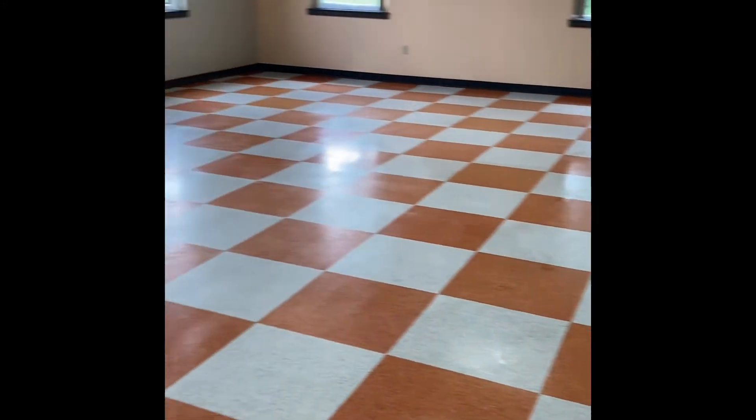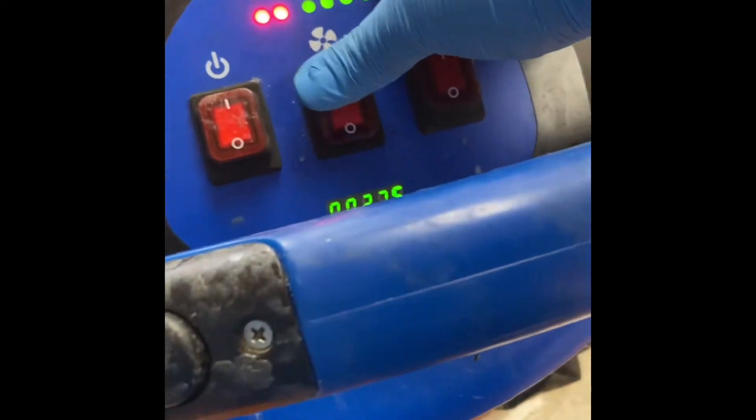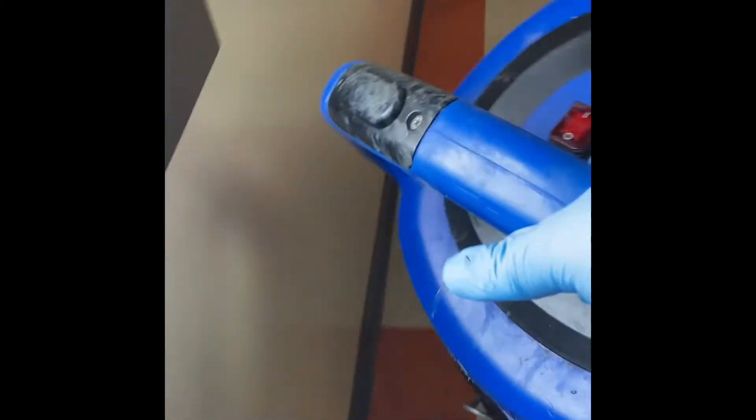All right, so we got it all stripped now. It is time to neutralize the floor. We are getting ready to do that with the autoscrubber. Go back and suck this up — we don't have a vacuum, no problem, we'll suck it up.